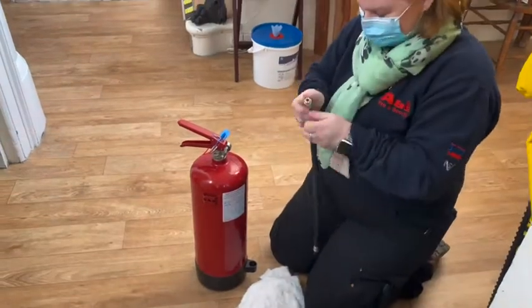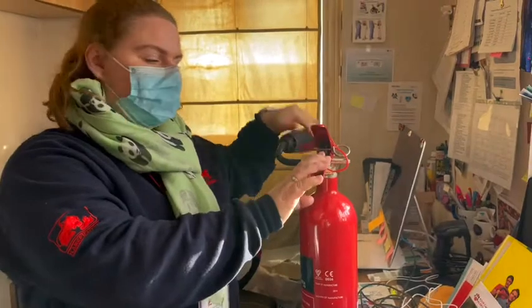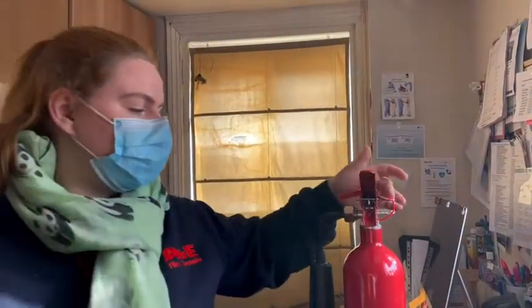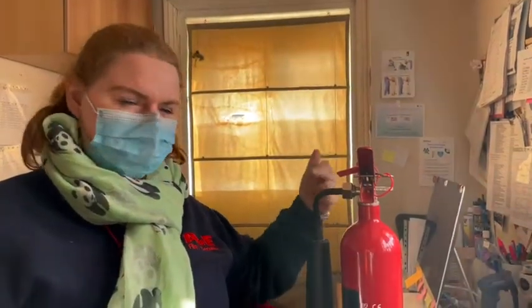CO2 extinguishers are done slightly differently — there's no gauge, so you don't have to test for that. You've got your horn and you have to check that it goes up and stays up. You've got your pin, but with CO2 you have to weigh it without the horn on. You also can't have the pin out with the horn off. So I always change the horn first, then the seal, weigh it, put it back on, then change the tag.